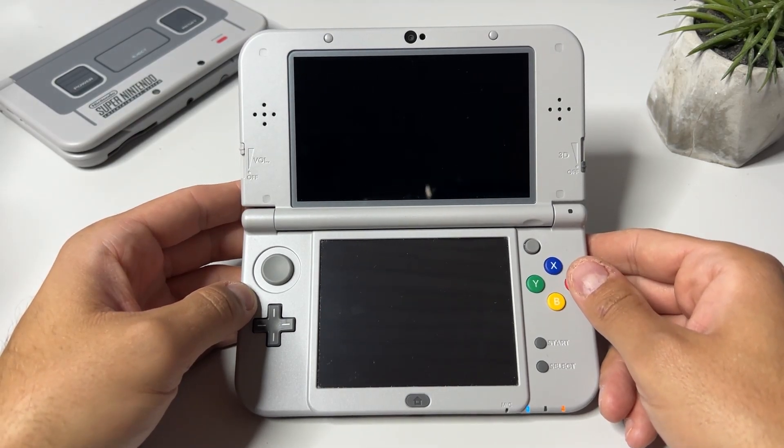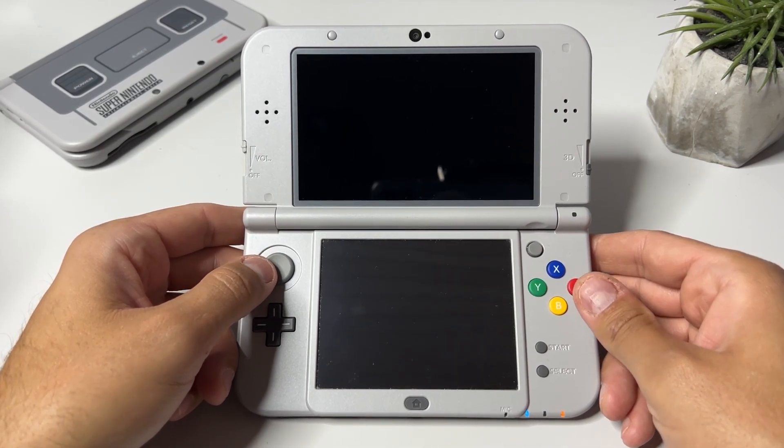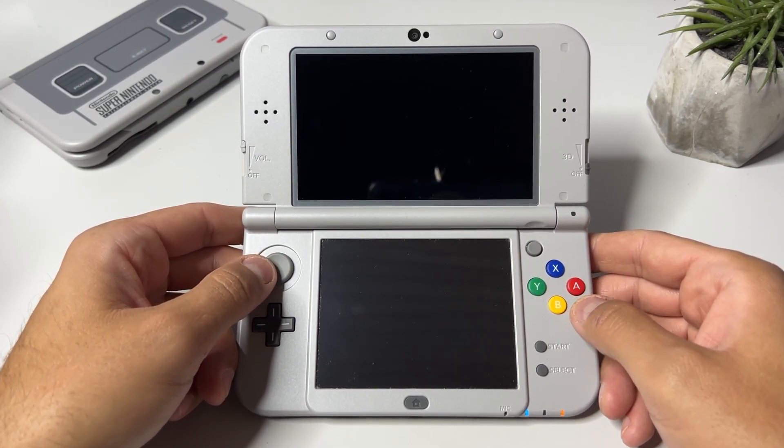At least if you follow the guide I recently uploaded on how to hack your Nintendo 3DS. That means if you're on the latest version of Luma 3DS, you're safe to just update your 3DS using the regular method from the system settings. You won't lose any files and your 3DS will still be on custom firmware.